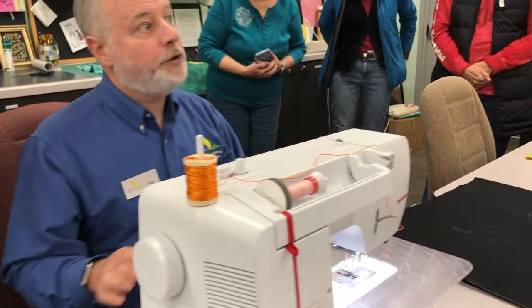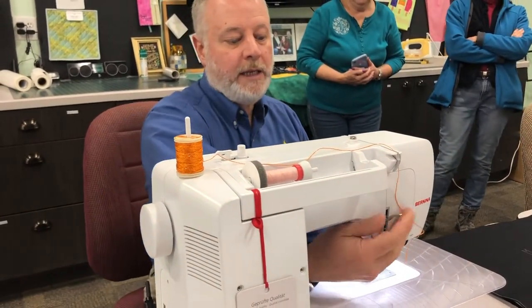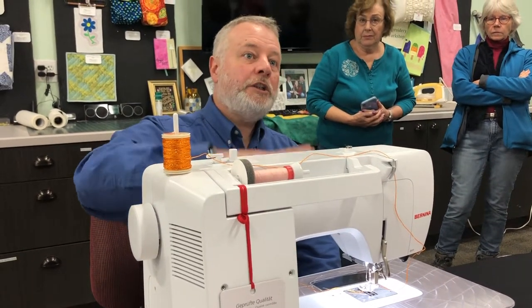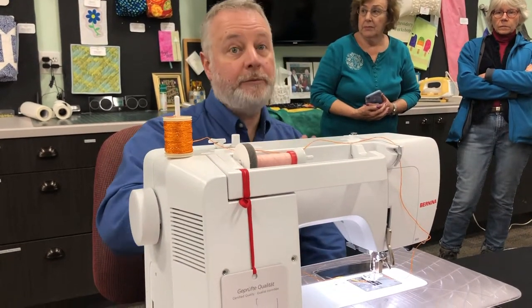I set this machine up for free motion, which means I drop the feed dogs. On the Bernina, all you do is drop the feed dogs and then lower the foot. Bernina has a hopping action as the machine stitches, so it's going to hold the fabric down and then come up. Even though this looks high, as you stitch it comes lower.